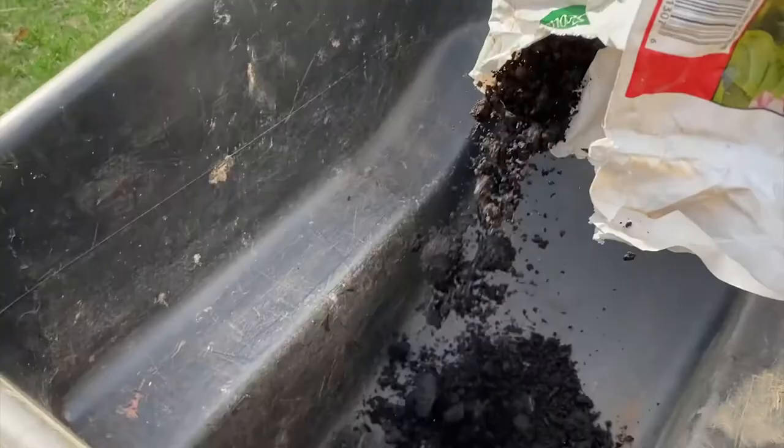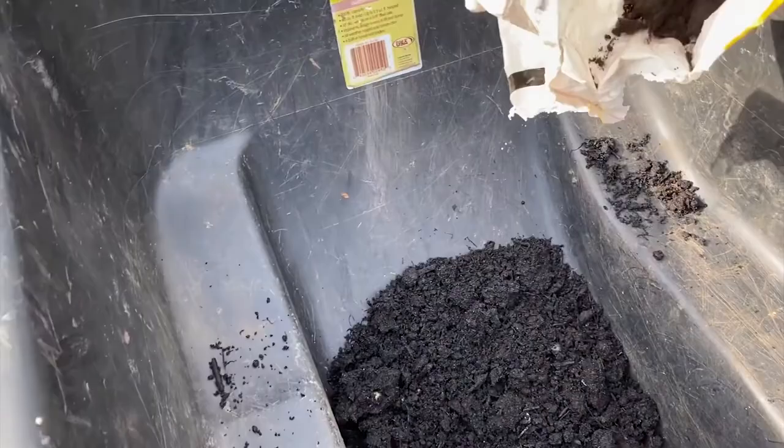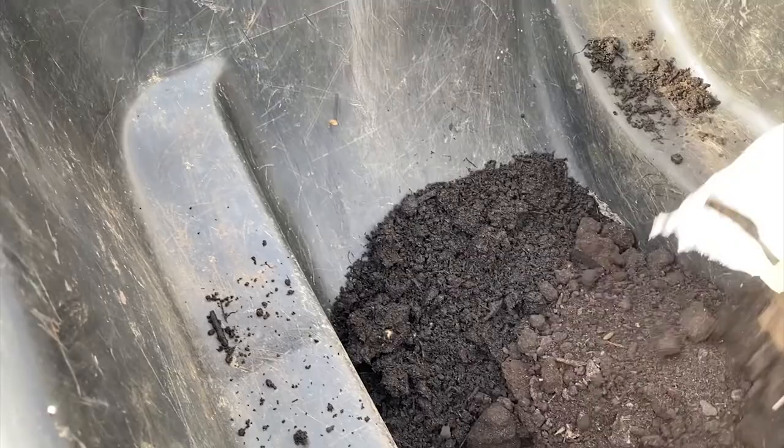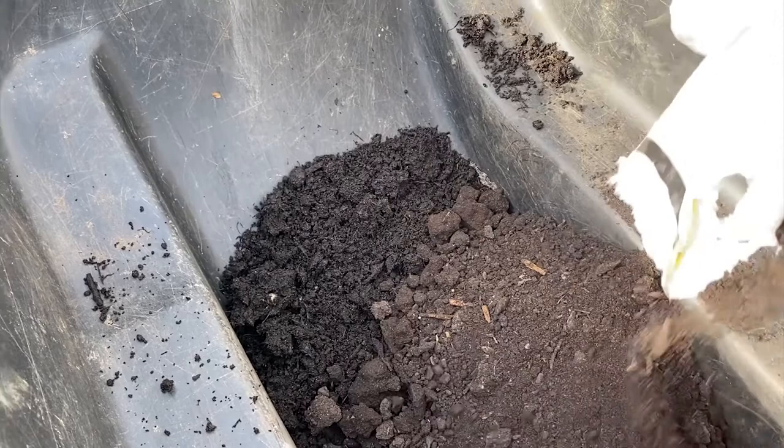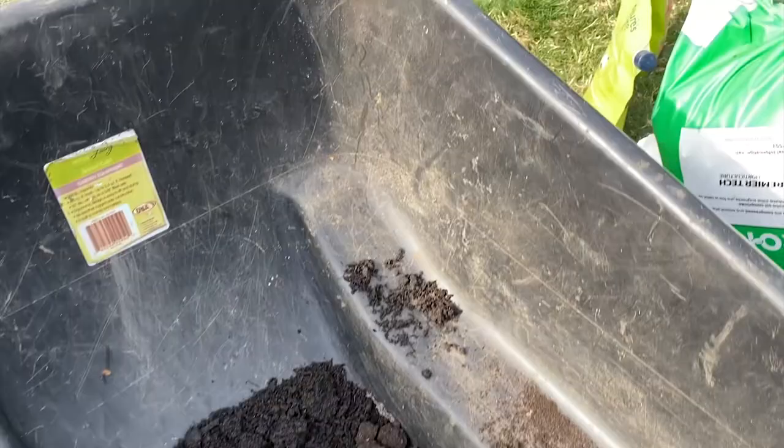We're going to take the topsoil, put it in there, like so. Get all of it in there. And now we're going to add the compost. And we want equal parts — so we want three parts: a third of compost, a third of soil, and lastly a third of peat moss. And that's the magic ingredient, peat moss.